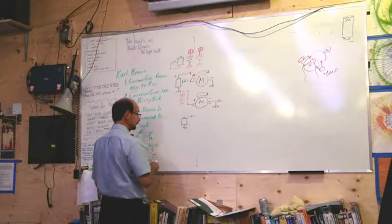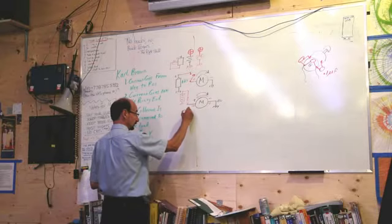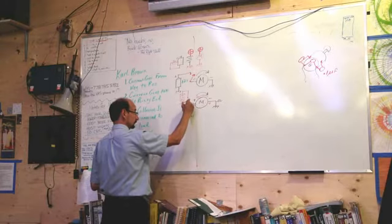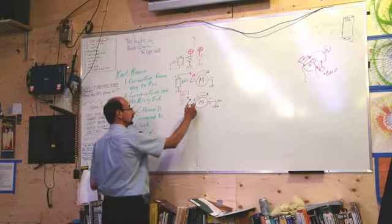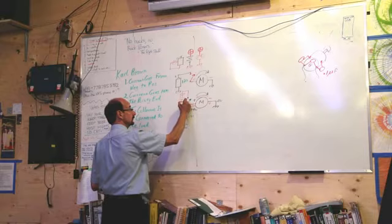So we can make motors reverse with a circuit that has simply got two switches — one for the plus 12 volts, one for the minus 12 volts.